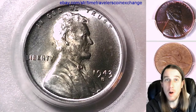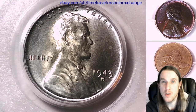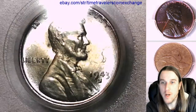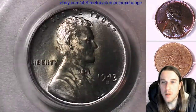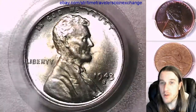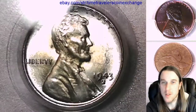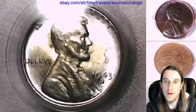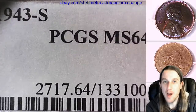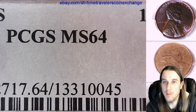Hello again everyone and welcome back to Time Traveler's Coin Exchange. The next coin we're going to take a look at is a 1943 S Lincoln wheat cent. This one is a business strike coin from the San Francisco Mint. This one has been graded by PCGS and they graded it Mint State 64.